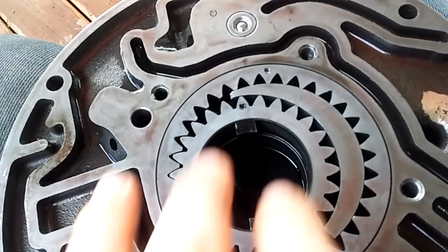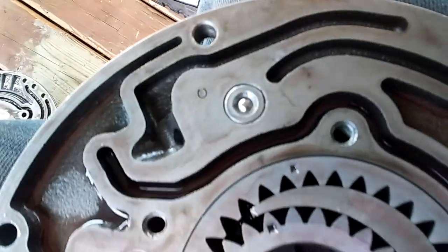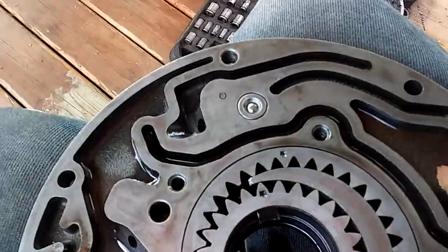Once the gears are seated, you want to take and press this little check ball — there's a spring underneath it — just press it down. Make sure it presses down and comes back up, so the spring is working. Mine does fine.